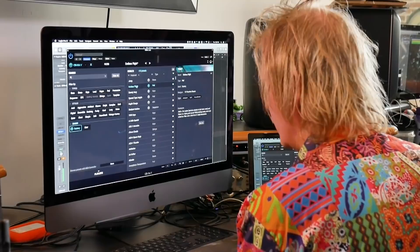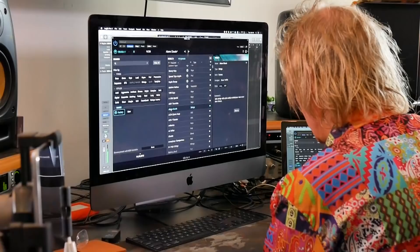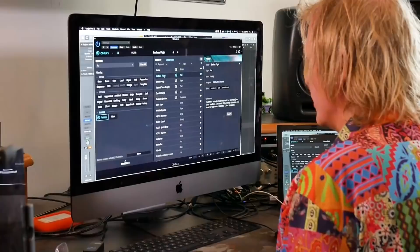It does this gorgeous warm soft pads. It does all of that classic polysynth stuff really well, which the Oberheim was famous for.